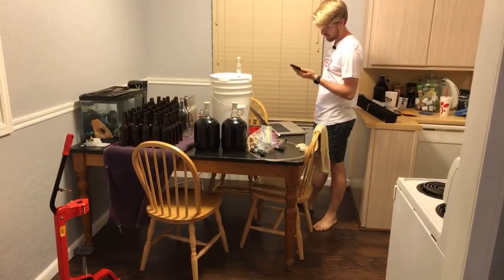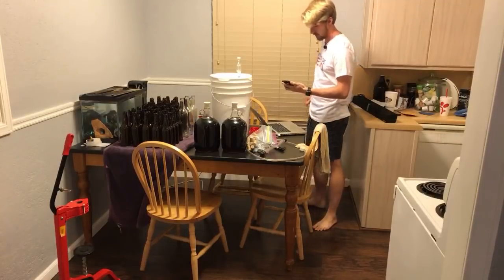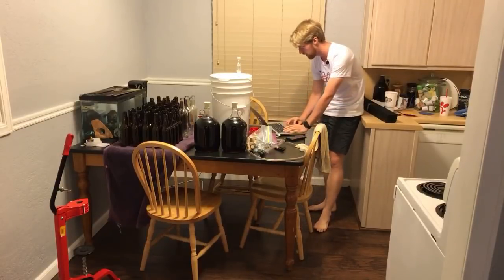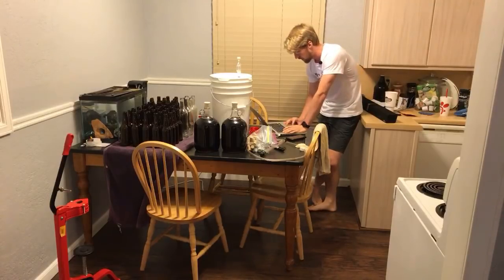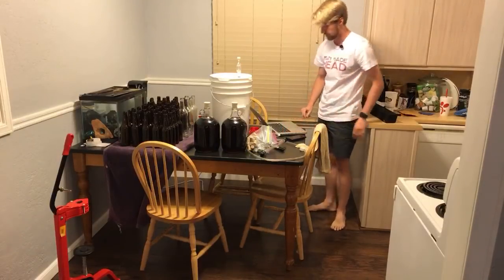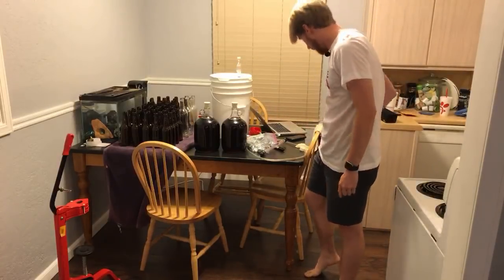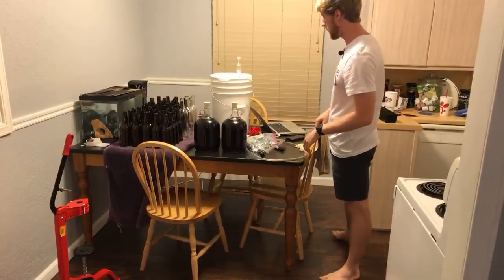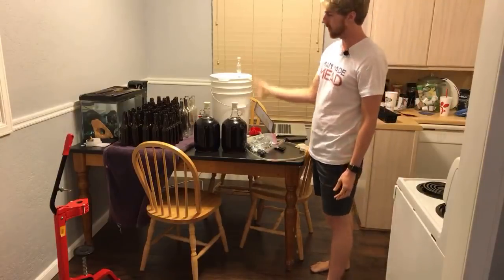Hello, welcome. So today I'm going to answer some questions and also do some bottling, because right now I have all of this stuff I want to bottle. This is the blueberry mead. I haven't done a video on it in a while, and you'll see pretty soon why. My goal is to take it and put it all in bottles and get going.